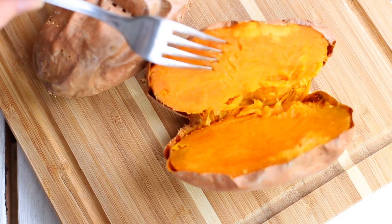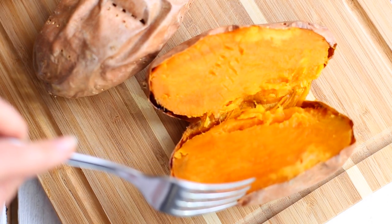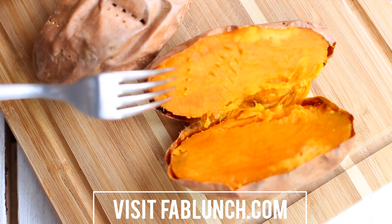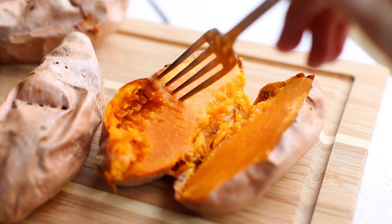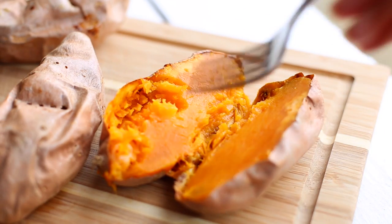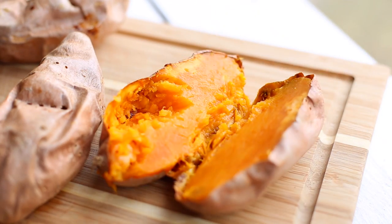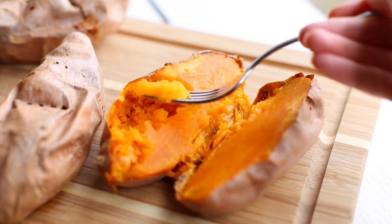Beautiful! I'm going to put the detailed instructions and baking time on my website at fablunch.com. As you can see, it's perfectly cooked and the taste is just incredible. You can serve them just like this as a side — add a little bit of salt and pepper — but if you want to kick it up a notch, I'm going to show you a yummy way of how I like to eat my sweet potatoes.